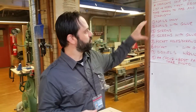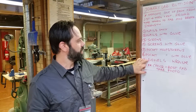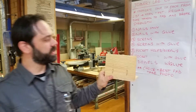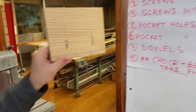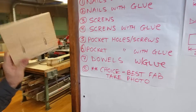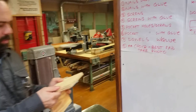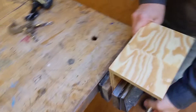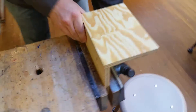Like Ron said, we're doing one iteration of each one of these butt joint joineries. For instance, this one is pocket holes. This is the pocket holes with glue. So now this has had time to dry. And what we want to do is test it out with our force meter so that we can compare it to the other types of joinery and see which one's the strongest.